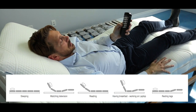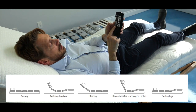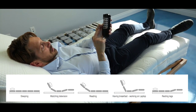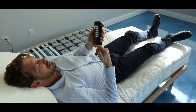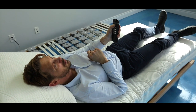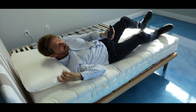Then you have controls for the legs — legs up and legs down — and the fourth motor for the feet: feet up or feet down. If you want to go to sleep quickly, there is an all-motors-down button that lowers all four motors at once, bringing you to a flat position very fast so you're ready to go to sleep.